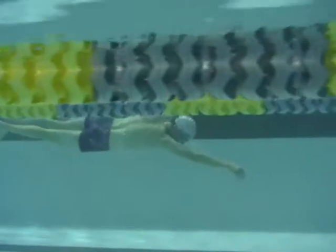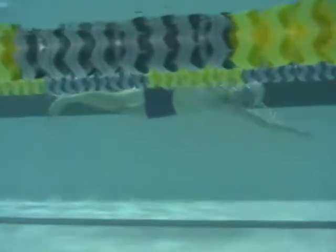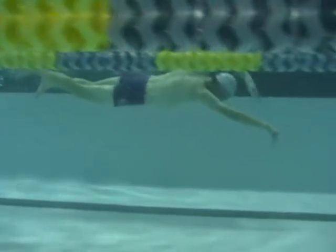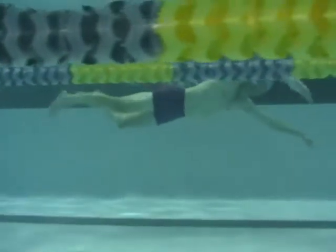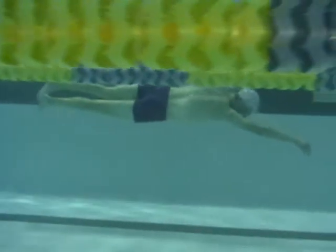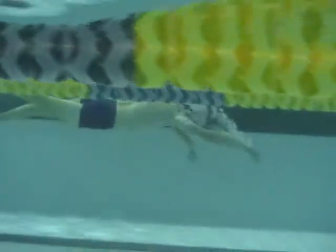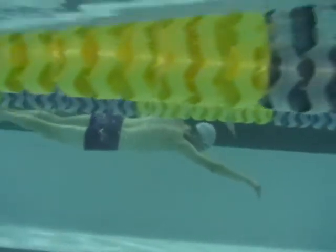It looks really good here. Good work — very effortless looking. We need to work on the timing of our roll a bit so that you get a little bit more stronger momentum so that that catch happens at the entry.